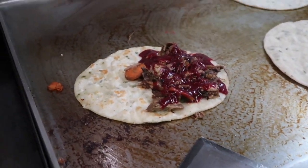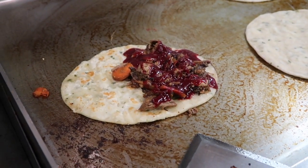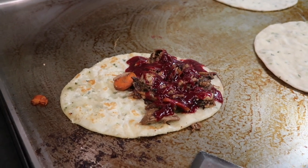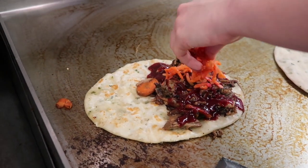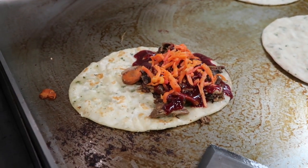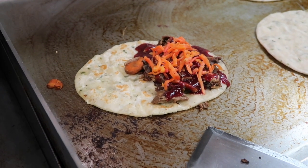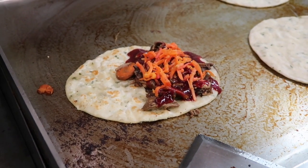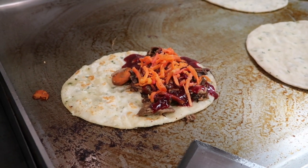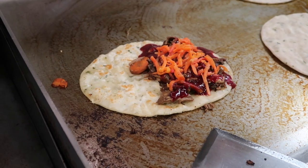And then we need a full slaw, about 30 grams, to add more juiciness and brightness to the sandwich. And then about 15 grams of salad cream.